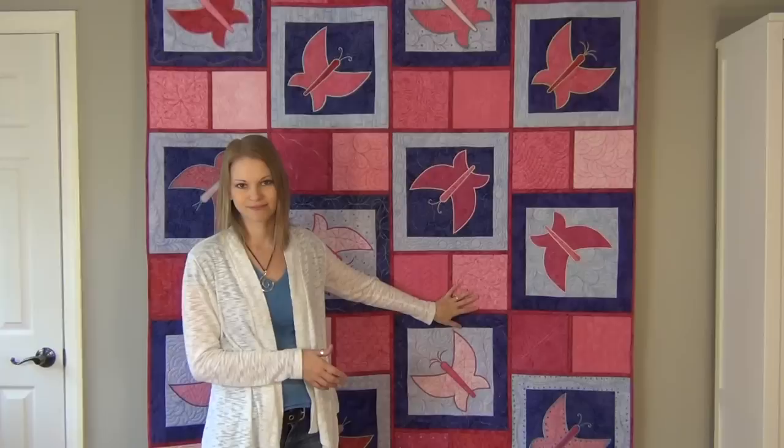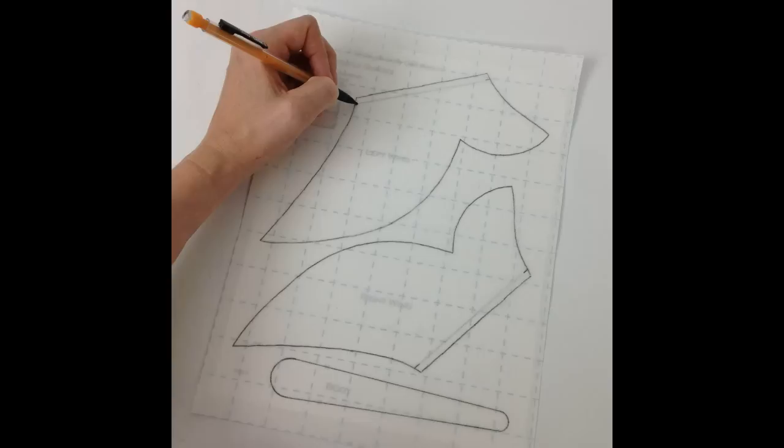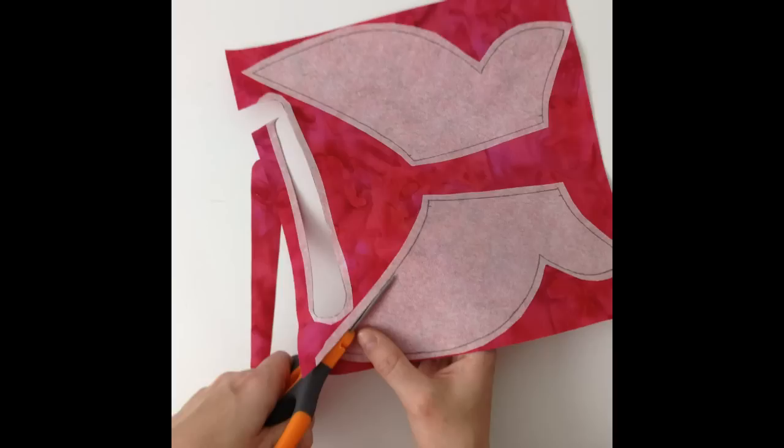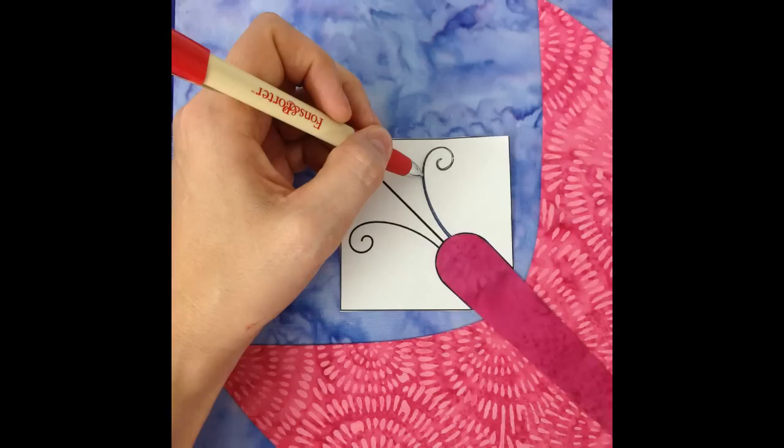Here's a little overview of how this pattern works and how it's going to come together. First you're going to piece your butterfly blocks — it's very simple piecing. Then you're going to start working on your butterflies, which are cut and fused onto the surface of these blocks. Everything is included in your pattern so that you can print out a template for the butterflies and a placement guide, so it's really easy to put together.